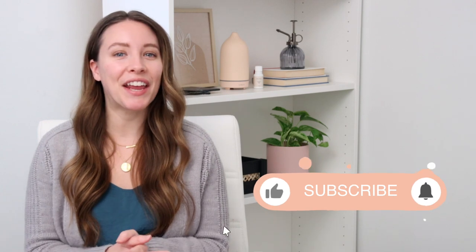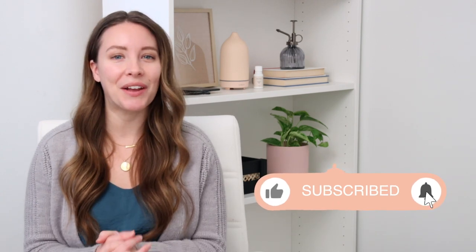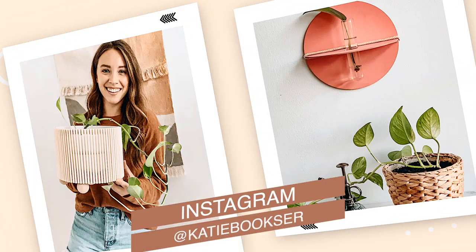Hello everyone, welcome back to my channel. I'm Katie, and in today's video I'm going to be recreating some more TikTok DIYs. I've done a few of these videos in the past and you guys really seem to like them, and I love making them. I've saved a bunch more TikTok videos for inspiration and I'm going to try to recreate those projects today and see if they're easy and worth it. To help me out, I'm going to be using my Cricut machine.